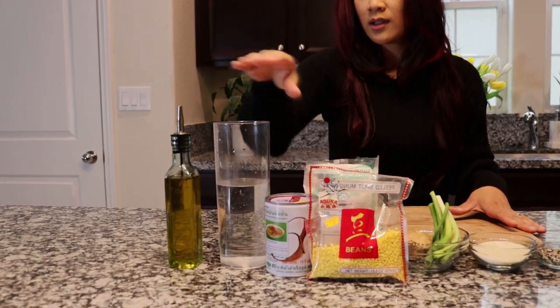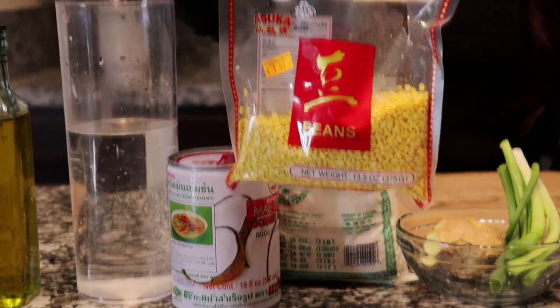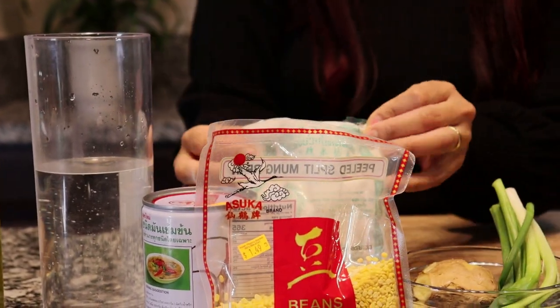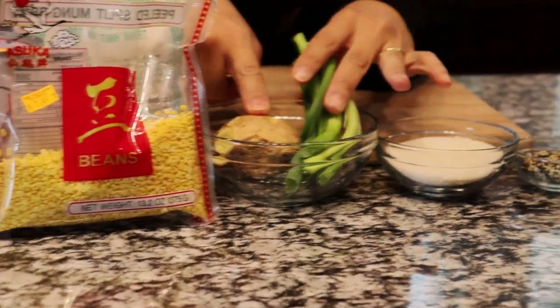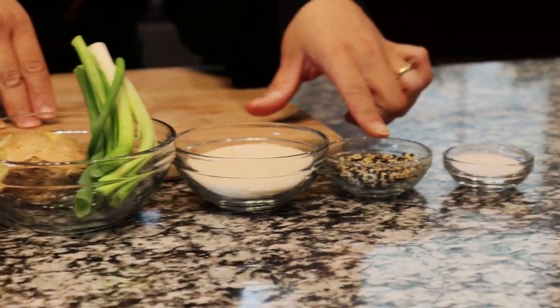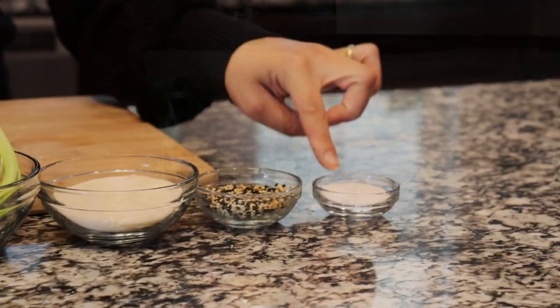These are the ingredients that we're going to be using to make manjanuk. We have olive oil, water, coconut milk, yellow split mung beans, glutinous rice flour, ginger and green onions and sugar, toasted sesame seeds — white and black in even ratio — and salt.